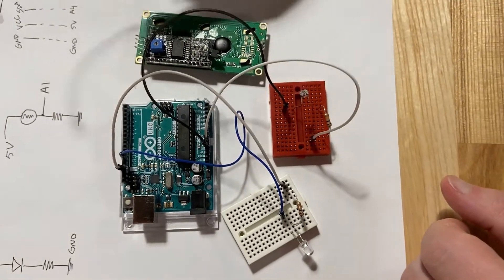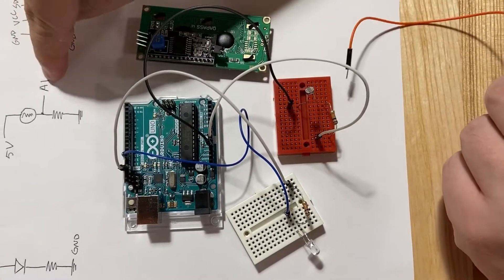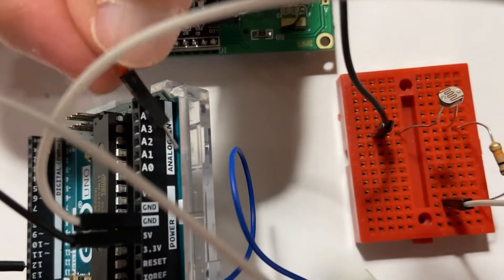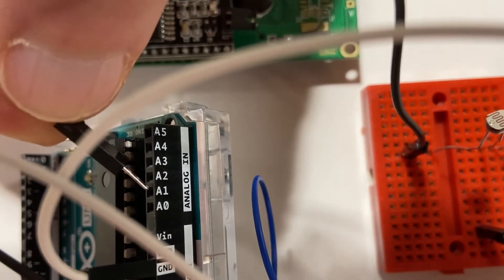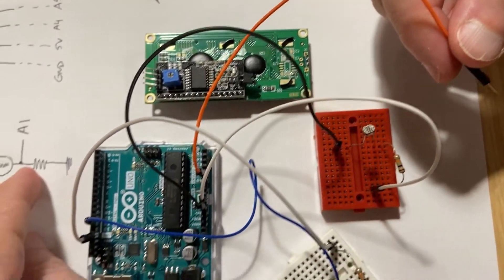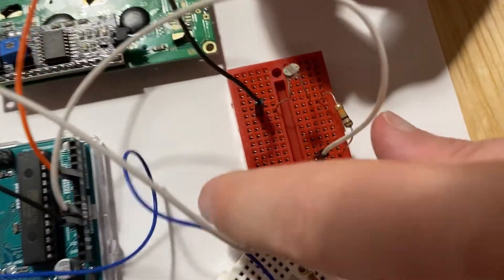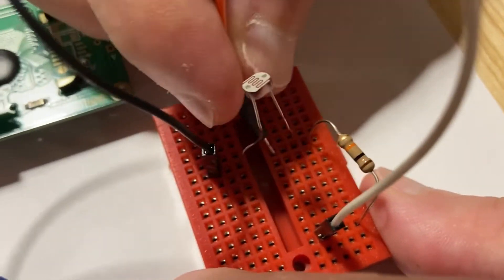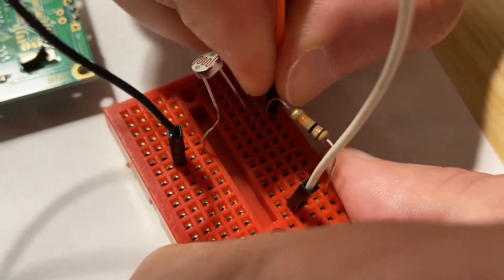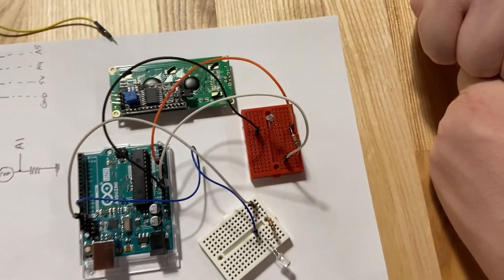We haven't connected A1 yet, so right now we can't read the value of the photoresistor. We locate A1 in the analog in section of the Arduino — it's labeled A1. On the breadboard, we connect it anywhere on the same line as the junction between the photoresistor and the resistor. As long as it's on the same line, it will work. And now we have completed the receiver.